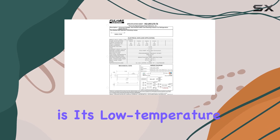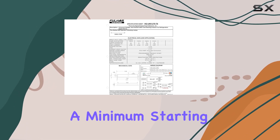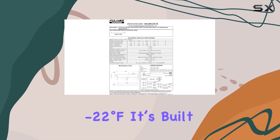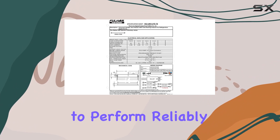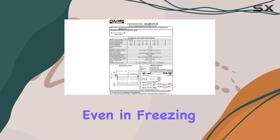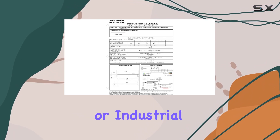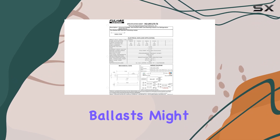One of the standout features of this ballast is its low temperature operation. With a minimum starting temperature of minus 30 degrees Celsius or minus 22 degrees Fahrenheit, it's built to perform reliably even in freezing environments, making it an excellent choice for outdoor or industrial applications where traditional ballasts might falter.